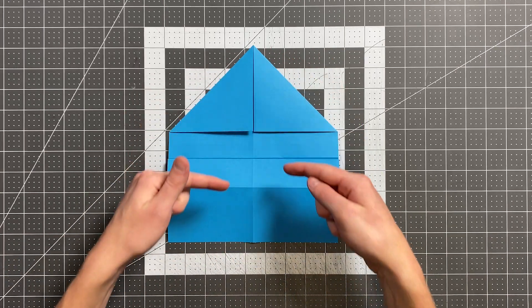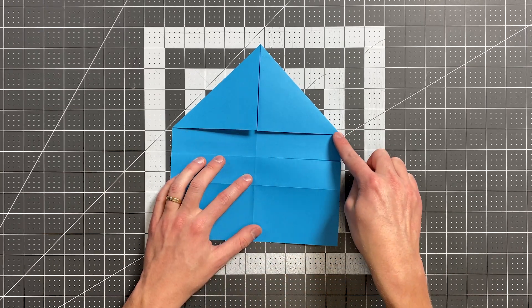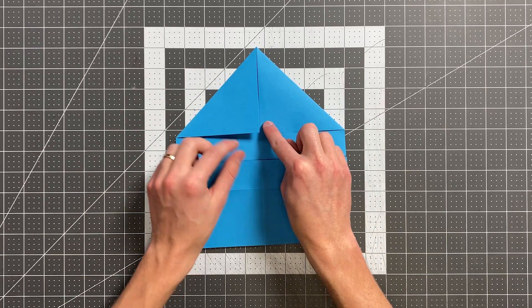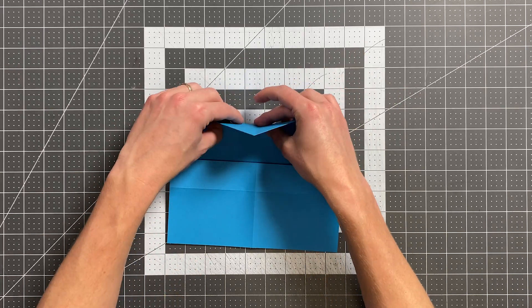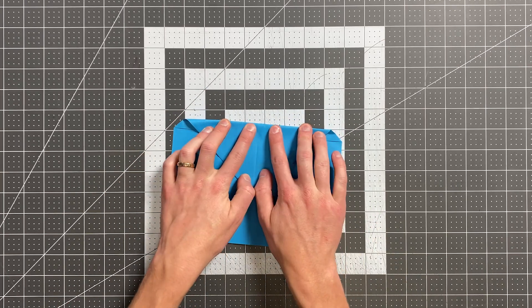And now we're going to fold this top portion down. If you're using A4 paper, you would fold right across the bottom of these layers. With 8.5 by 11, you're going to estimate half an inch above this. You can actually measure if you're using a ruler, but it's really not necessary. And you can see I'm folding it down just like this.